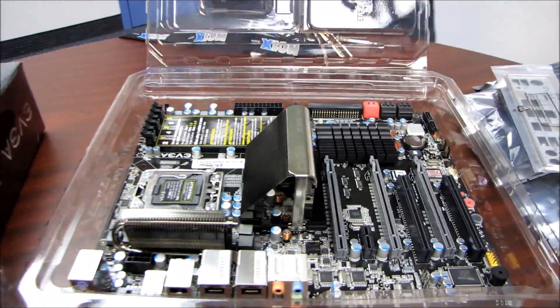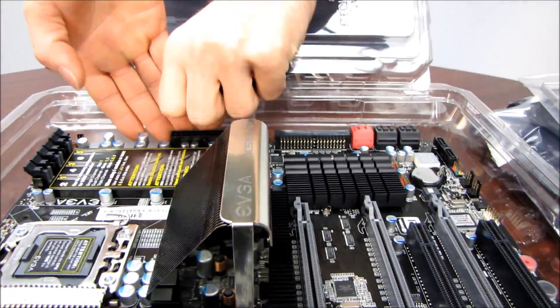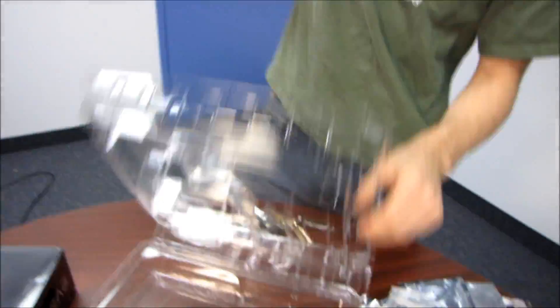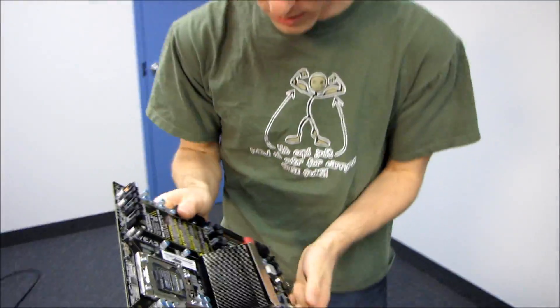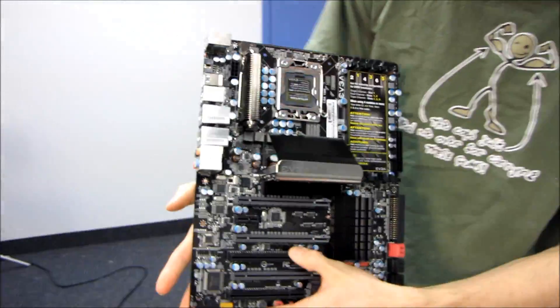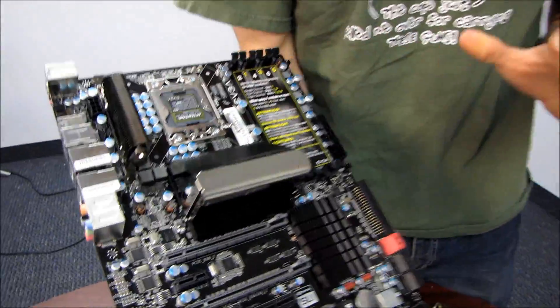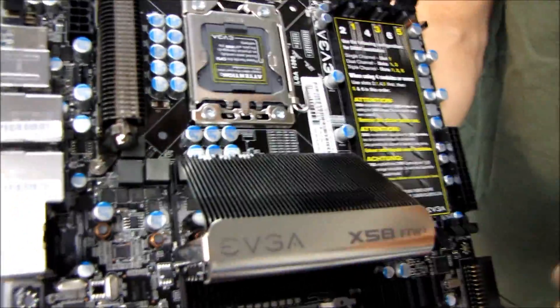Next we have the motherboard itself, and EVGA does such a great job with the aesthetics of their boards - just phenomenal. It smells like fresh motherboard too. If you know what I'm talking about, please leave a comment saying you also appreciate the smell of a fresh motherboard, because it's very noticeable.